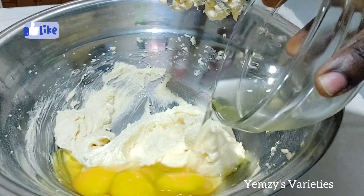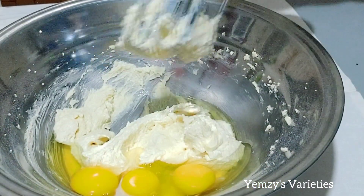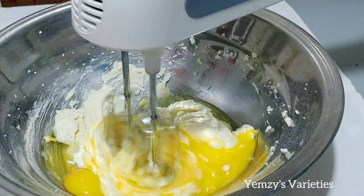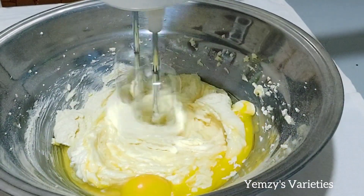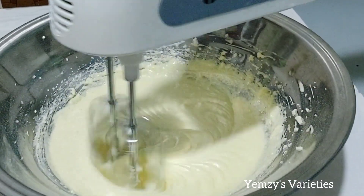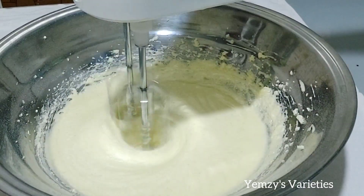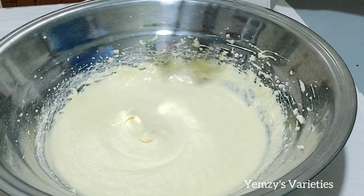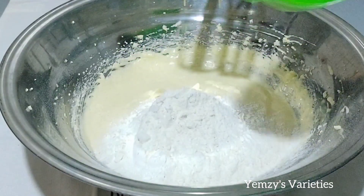At this point I'm going to add three eggs. After adding the three eggs I will whisk together again until it is well combined and very smooth. And this is it guys — see how smooth it is.